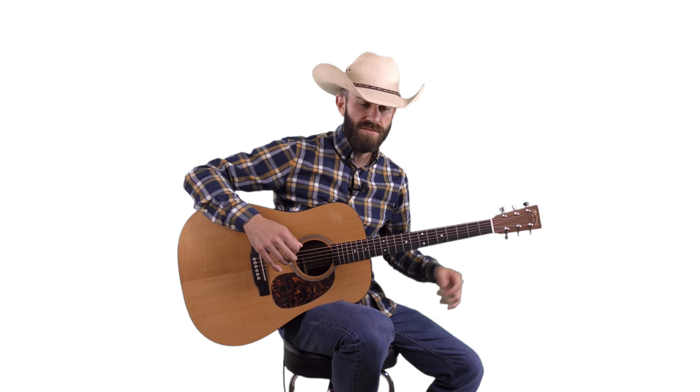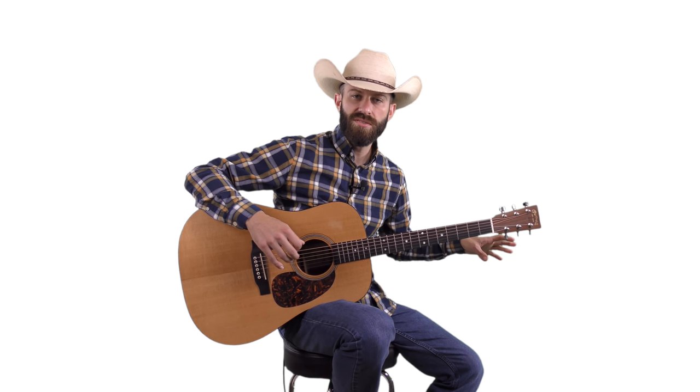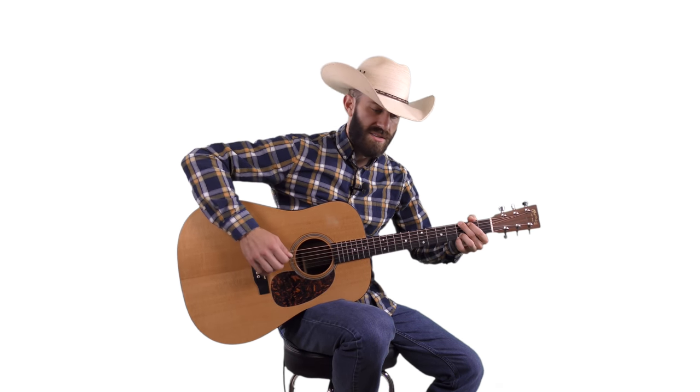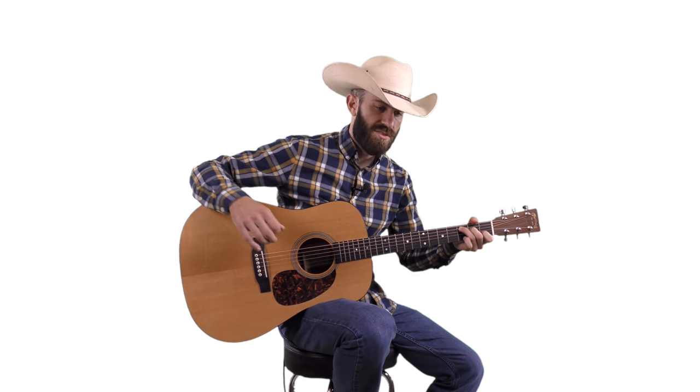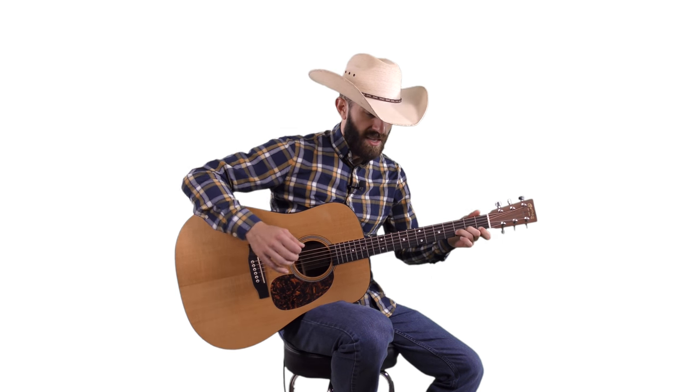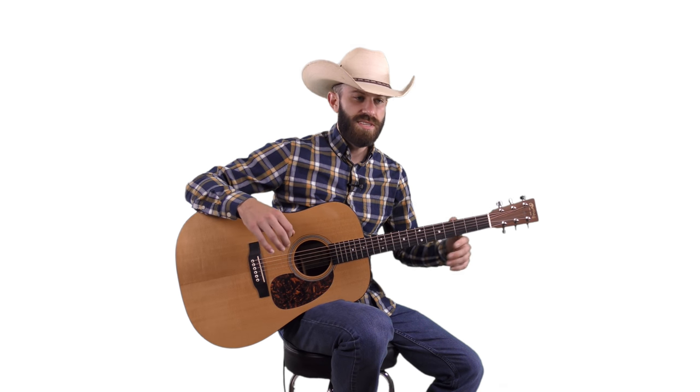We've already covered a few different scales. If you've missed the earlier videos in the series, go check those out first. But in this lesson here, adding on some new stuff, we are going to focus on the blues scales today. And the blues scales — I can't stress enough how important the blues scales are for country and bluegrass.